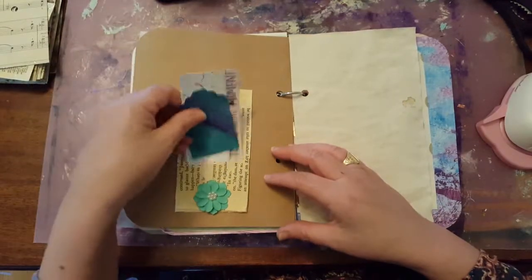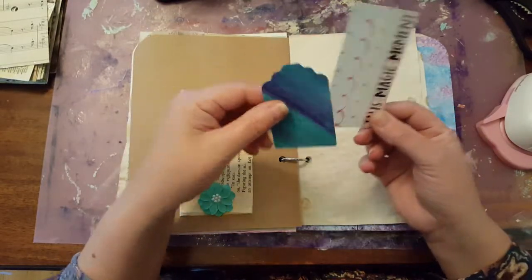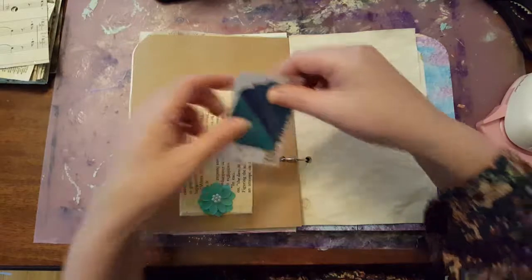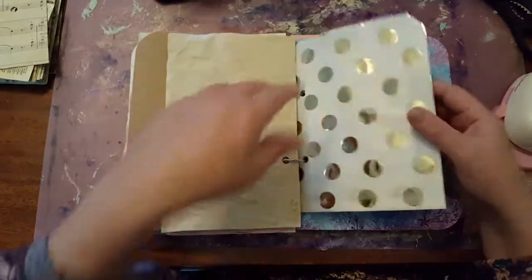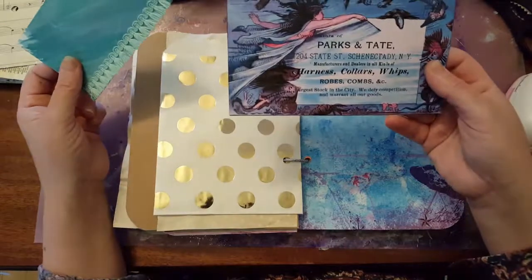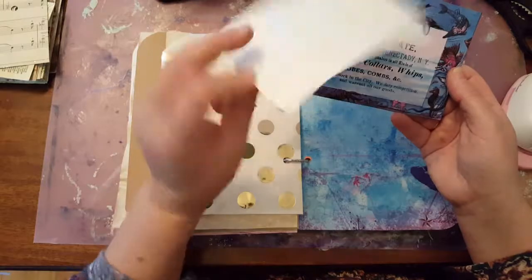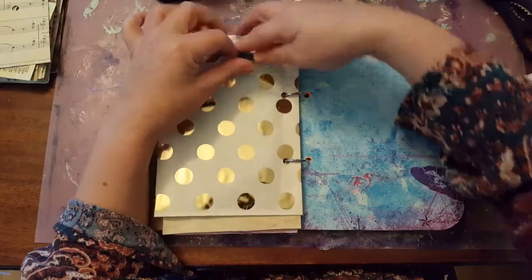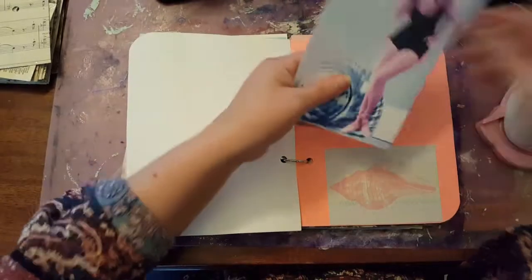Here's another little kind of a library tuck with a tag — a watercolor tag that I did. And this says 'this magic moment.' Coffee dyed paper — it's a little bag. And mermaids and fish. And this is a card that I had made for journaling. Here is another bathing beauty.